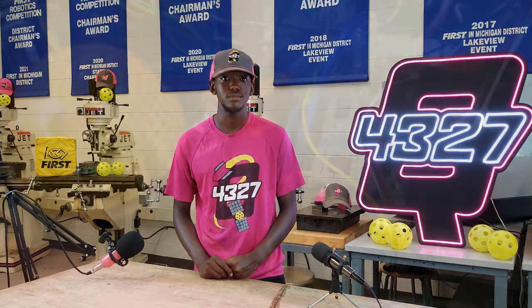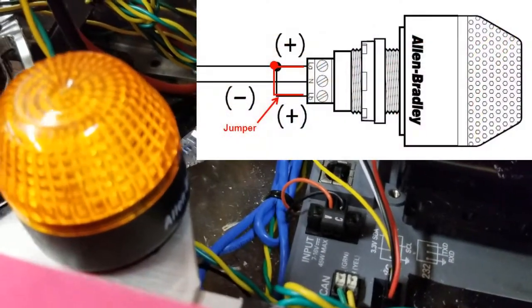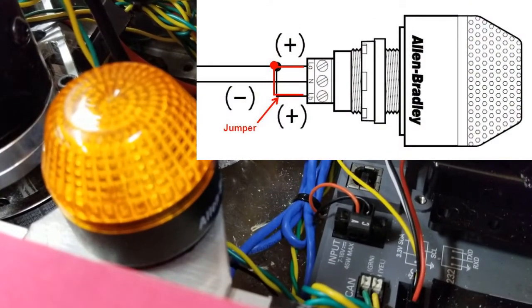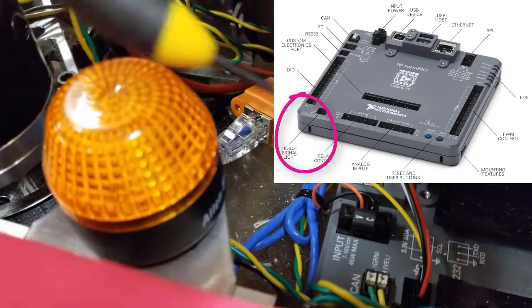One last required item is the Robot Signal Light or RSL. This setup requires a jumper wire to go between two of the terminals, and the other end of this wire gets plugged directly into the RoboRio into the slot labeled RSL. No other power needed.